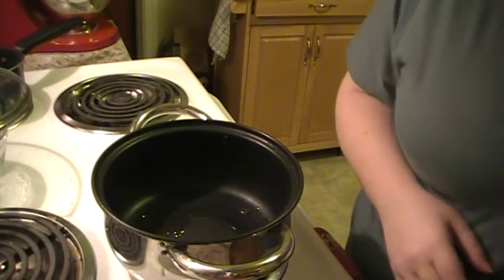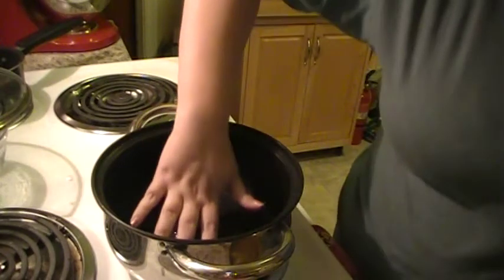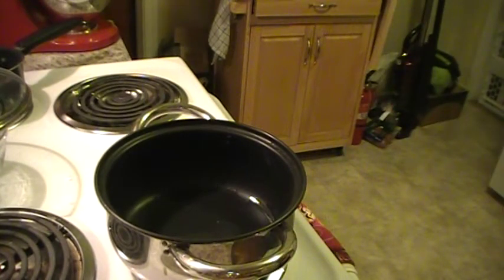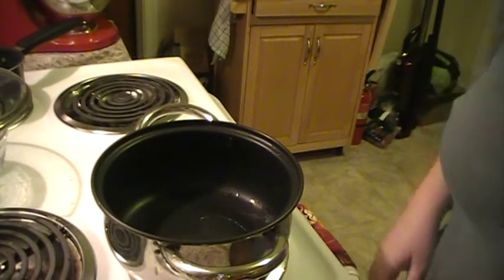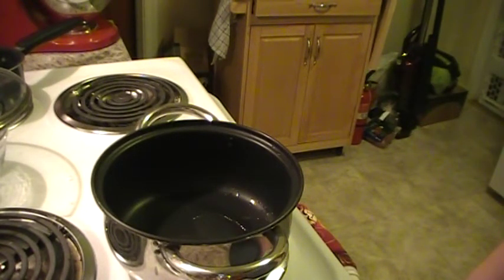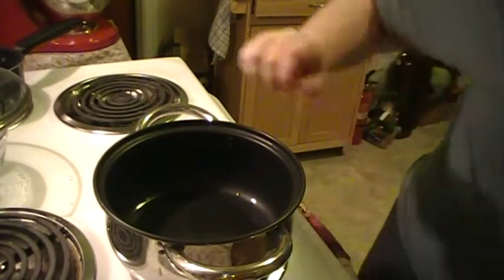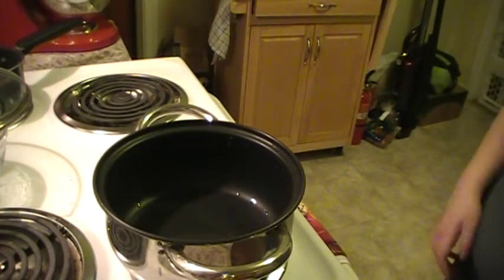I'll probably throw some garlic in there, but I'm gonna cheat today and just put some garlic salt in there. My fingers already smell like onions — that's my little trick. I would have gotten yelled at if I would have done this before. I got it on a medium heat and I'm just gonna bring it up to a medium high just to get it started. The onions are still making me cry a little.